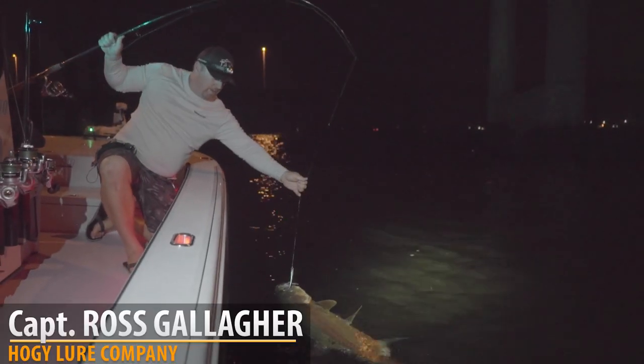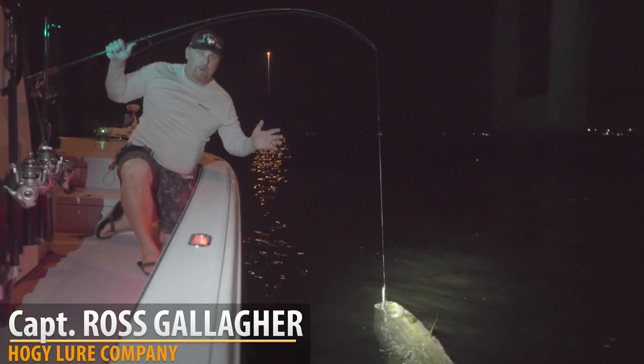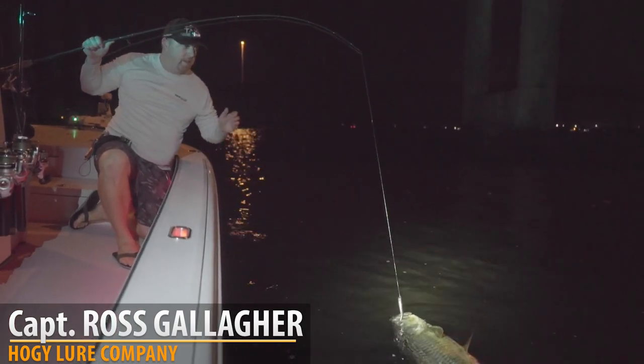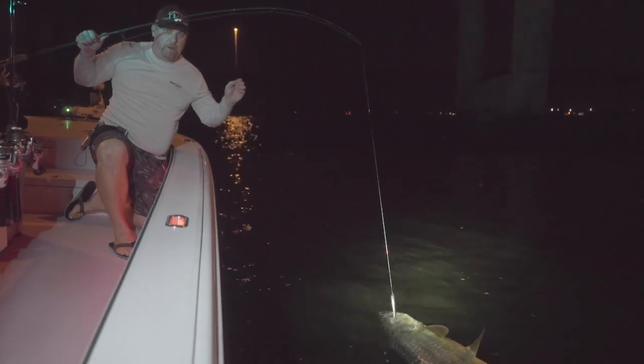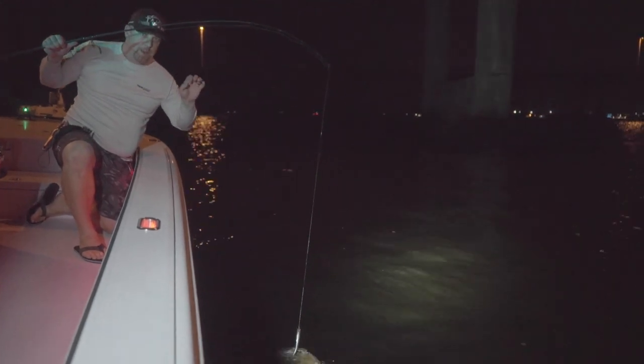We're fishing for some beautiful adolescent tarpon up here on the river. We're throwing the new Hoagie slow tail — we've got a slow-moving outgoing current, medium-sized bait fish stacking up in the white lines, and these slow tails are perfect for swimming right below the surface where these tarpon are boiling.